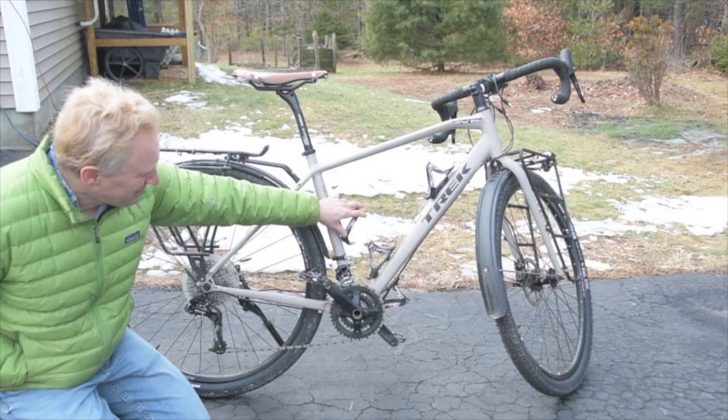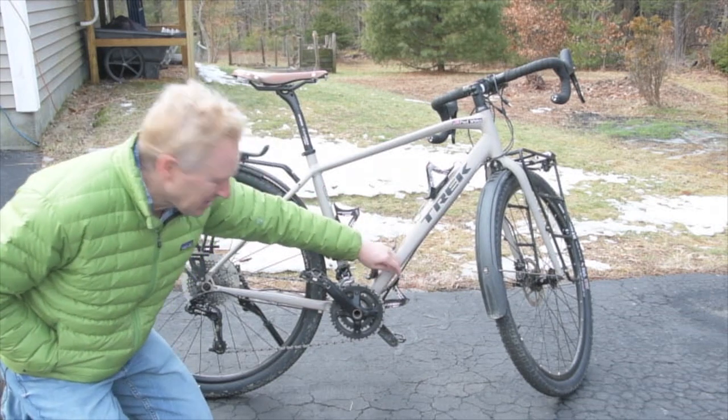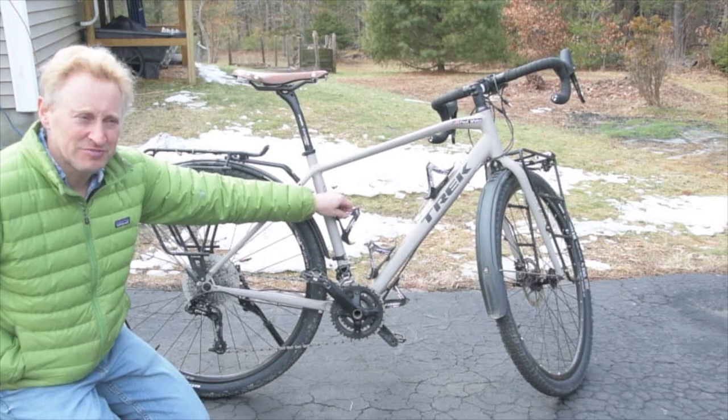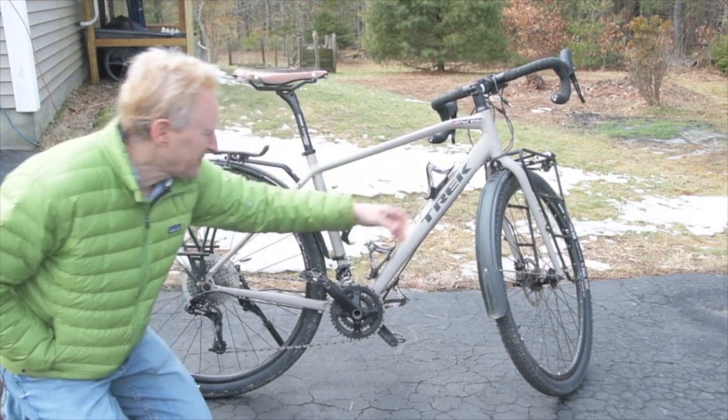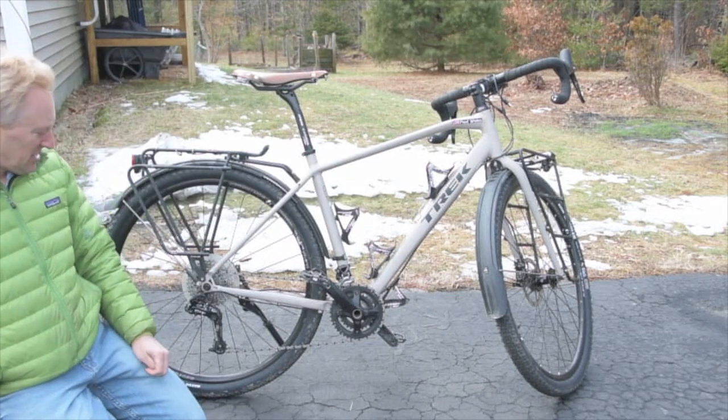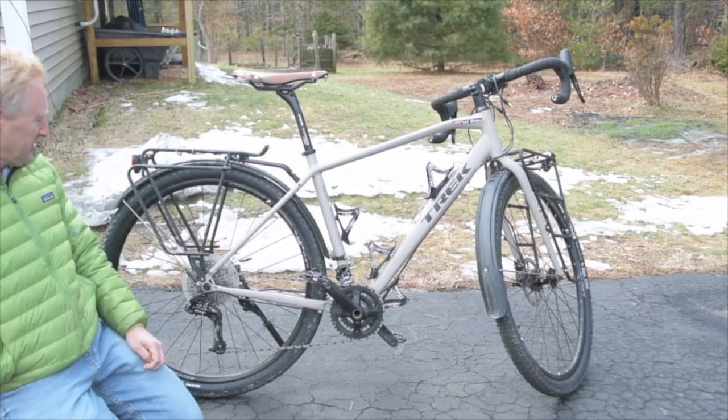I put four water bottle cages on here. They're carbon and they're super light and strong. You can fit four different water bottles in different sizes — you can do long ones.